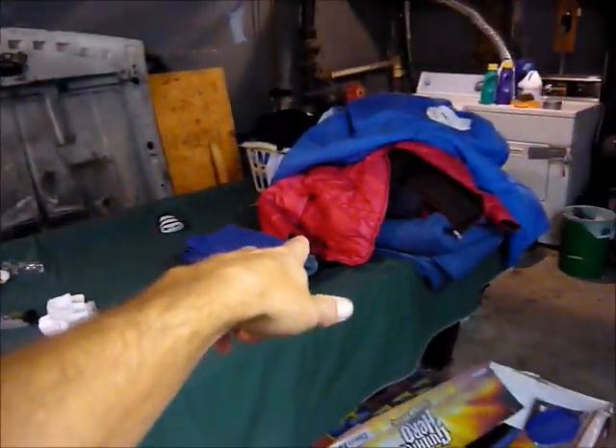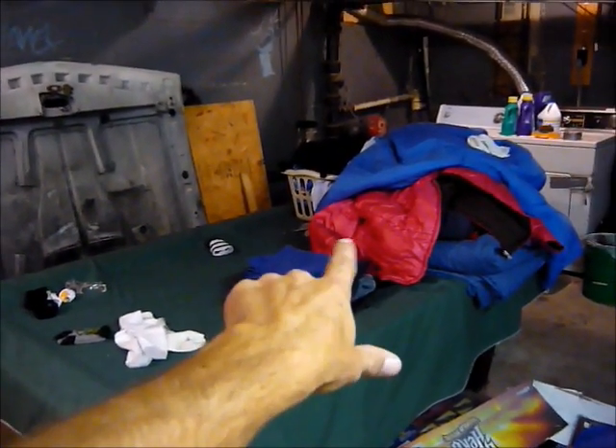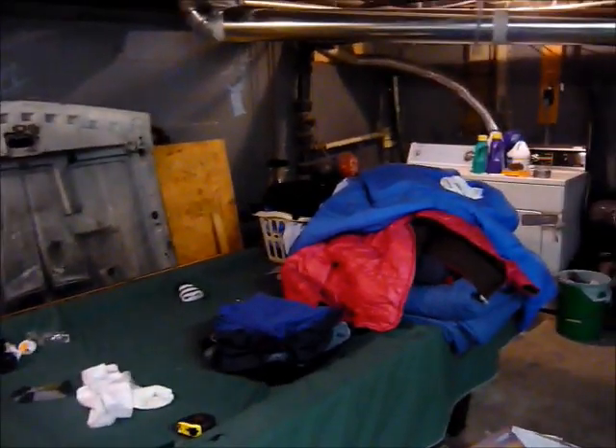We started working on the pool table. I'm trying to get that cleaned up a little bit; I keep getting sidetracked, but it's coming along. I'm trying to find a picture, or a mural, or something to paint over here. We're probably going to put something over here too — I'm not quite sure what it's going to be just yet.